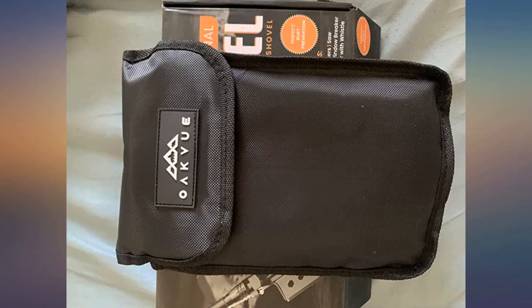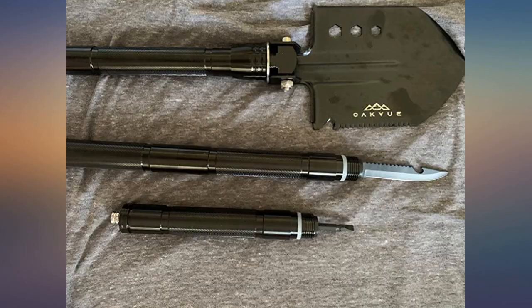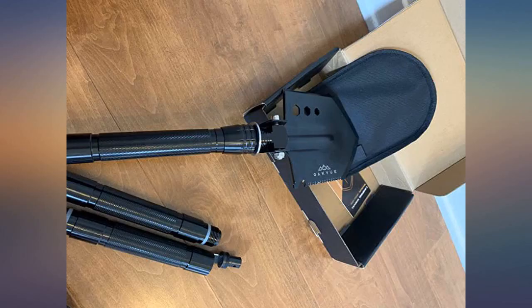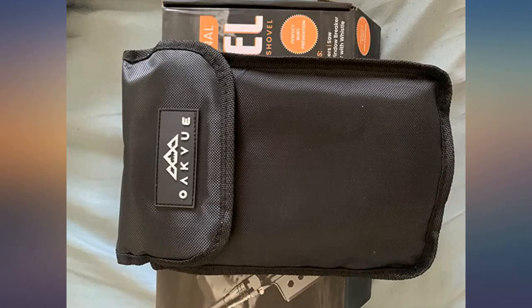The cover for the shovel head is great so dirt doesn't get into everything else in our bag. On our first camping trip, this thing came in handy to get us out of a tough situation — it held up well, did its job, built us the perfect hole we needed, and broke down the wood that we needed cut.